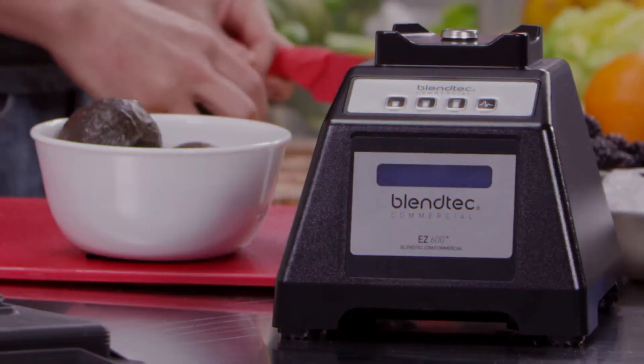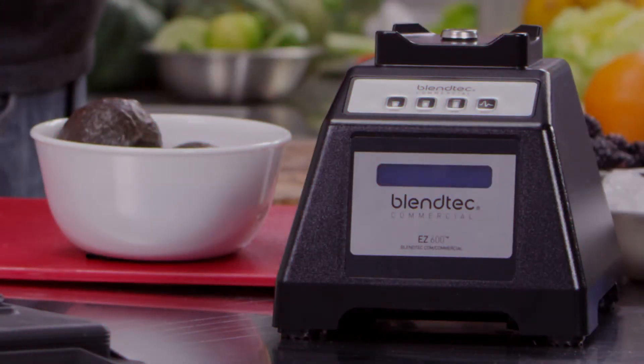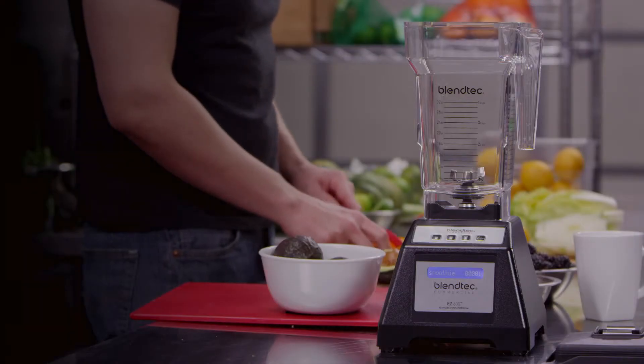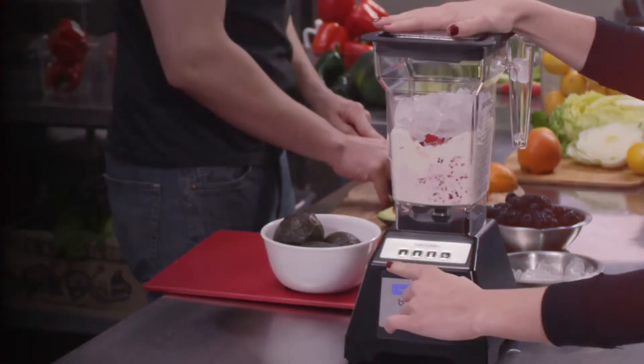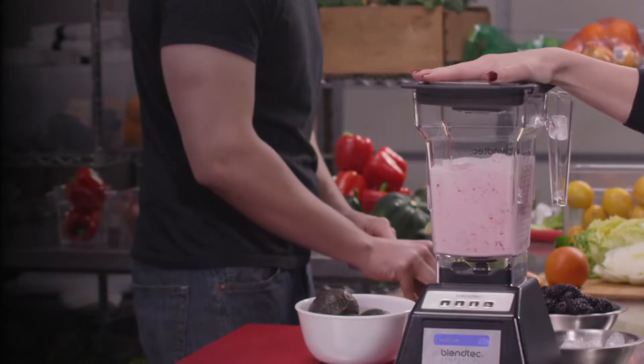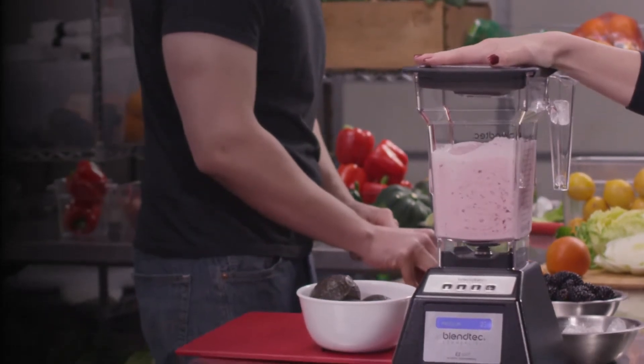The EZ600 uses a 3.0 peak horsepower commercial motor and comes with a BPA-free four-side jar with unique blunt safety blade. Together, they easily blend tough ingredients like ice and frozen fruit to a perfectly smooth consistency each and every time.